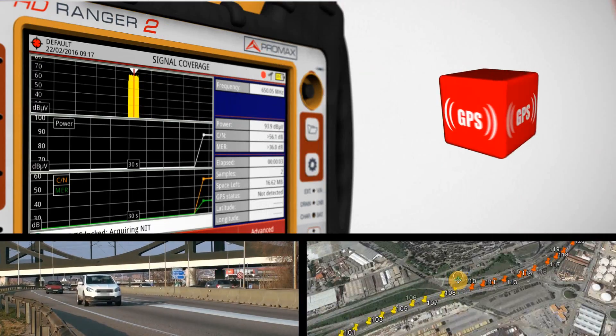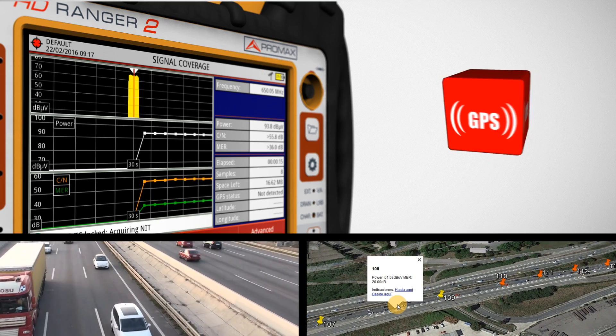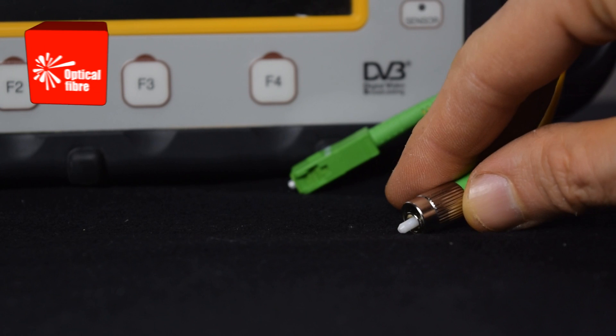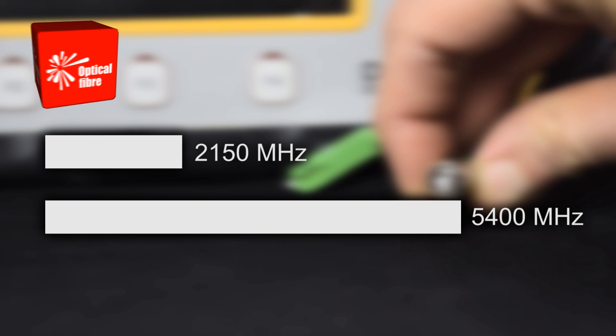The GPS option will enable coverage analysis of cross-country network deployments. The fiber optic option enables you to make optical power measurements, convert optical info to RF signals, and even extends the spectrum range up to 5 GHz.